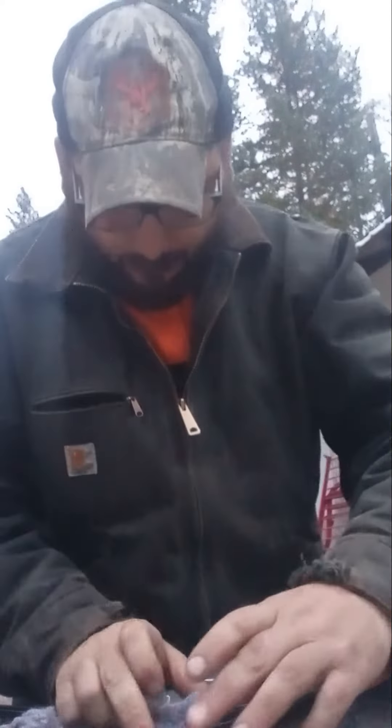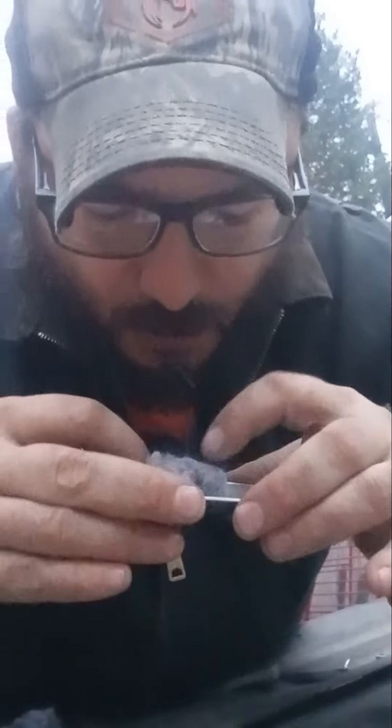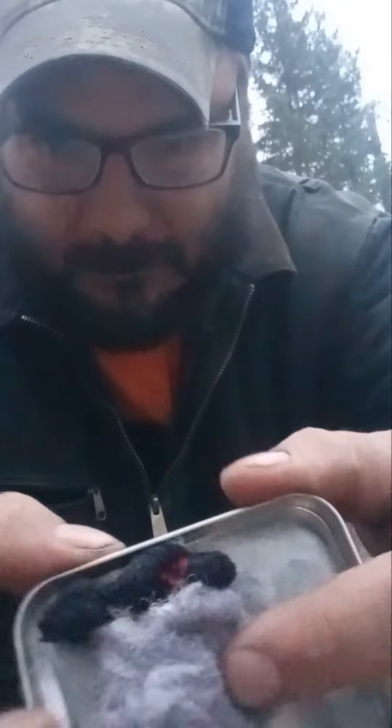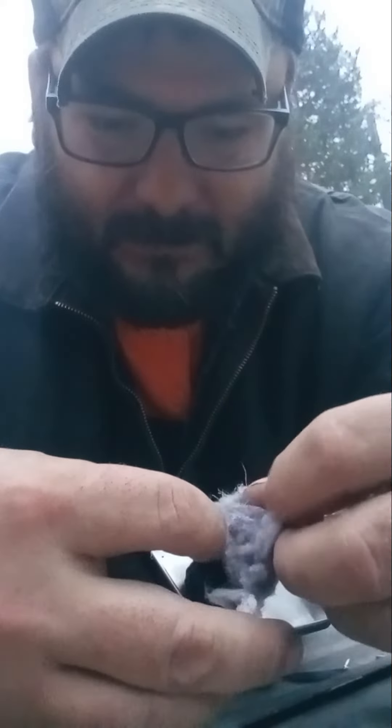Oh, right there — see that? I did just one little spark, that's all that took. And now we're gonna use this dryer lint to go ahead and get that going.